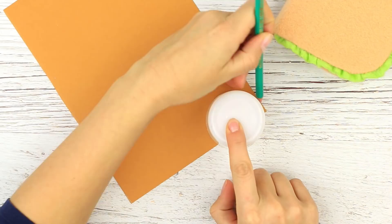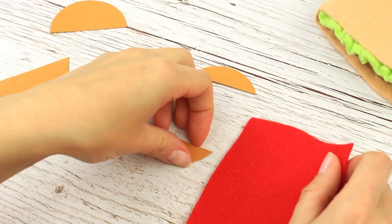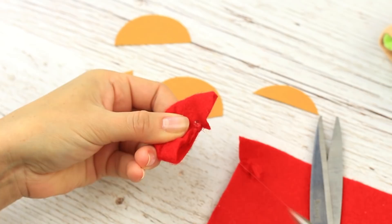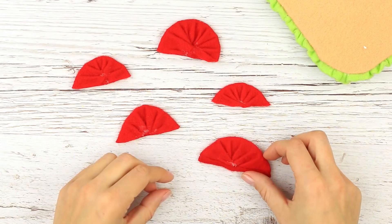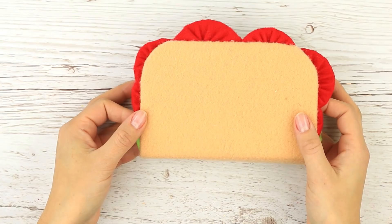Take a round top to make tomato slice templates of different sizes. Wrap the details in red felt and fasten with hot glue. We've got bright tomato slices. Place the slices in a way that would make the burger look appetizing.